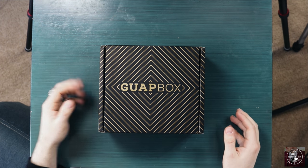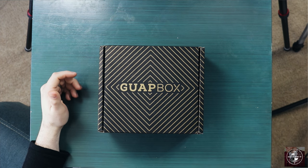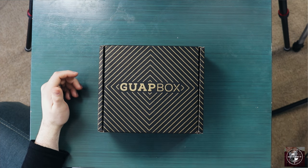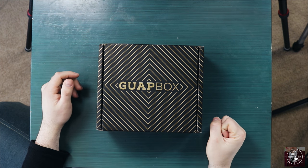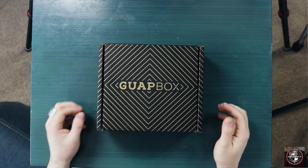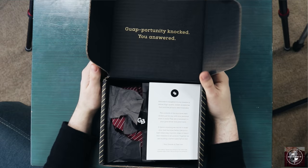Here we have our Guap Box. I'm not going to talk your ear off about presentation, but if you follow the channel you know how much I enjoy when a brand puts a little effort into their presentation — and we definitely see that here. So right away, that's something I appreciate. I'm so excited to get in here.